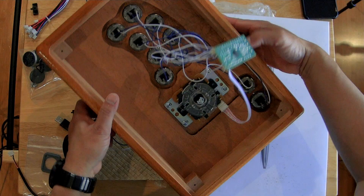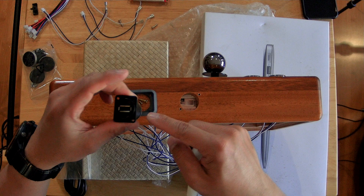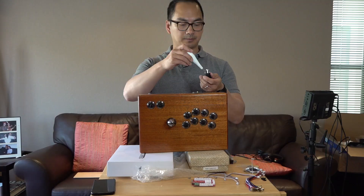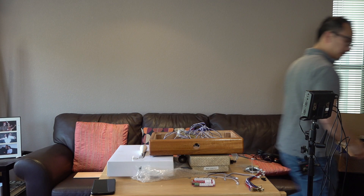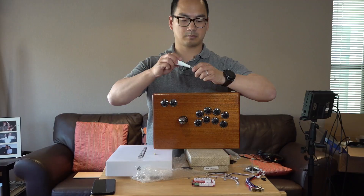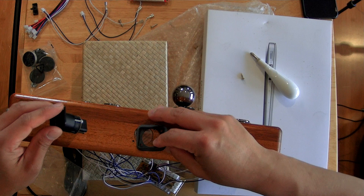Let's get the Neutrik connector in here. This is reversible, so what we want to do is put this connector on the outside — let's switch this out. Maybe it's not reversible. All right, now let's put this on the outside. Let's not forget the gasket. The OCD part of me is saying it's not pointing in the direction I want it to, but it's all right — let's just get this in there.